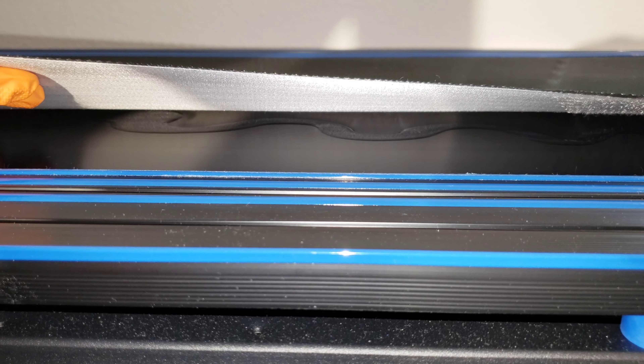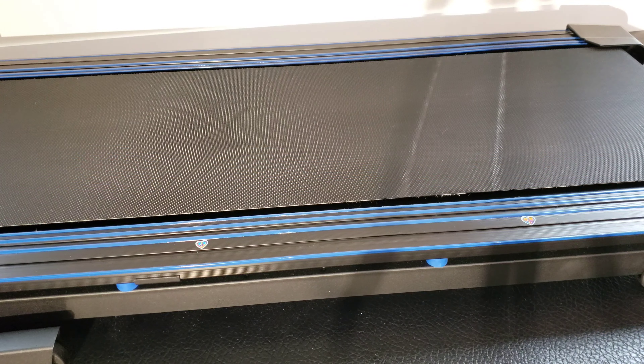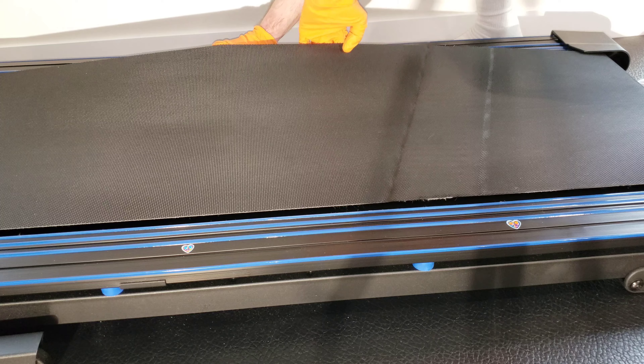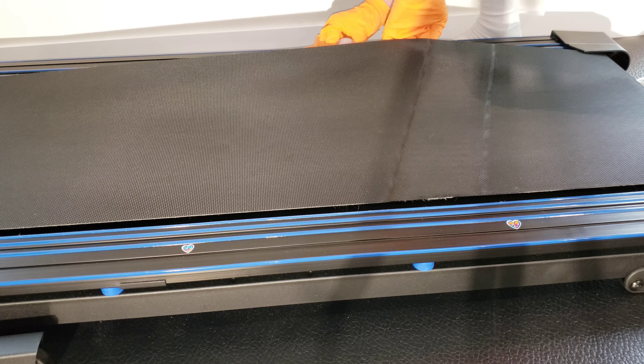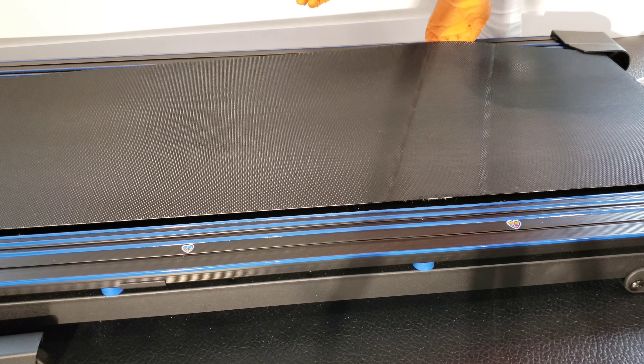Now I'm going to do the same thing on the opposite side. We're going to get this under four to six inches and then do the S-shape motion as best as I can there.